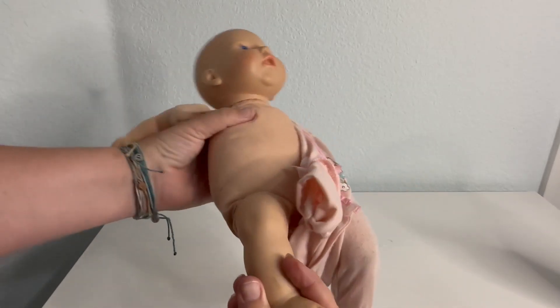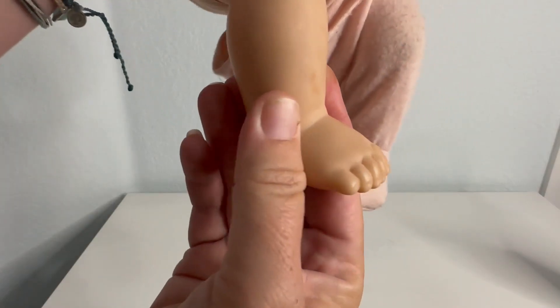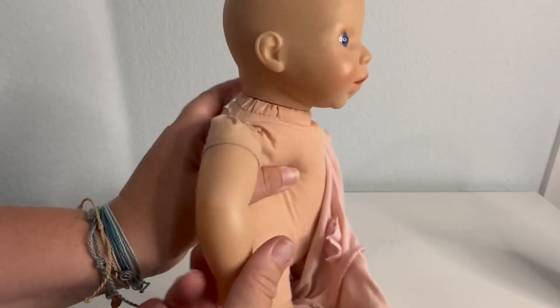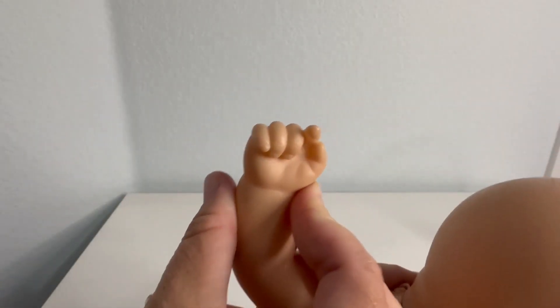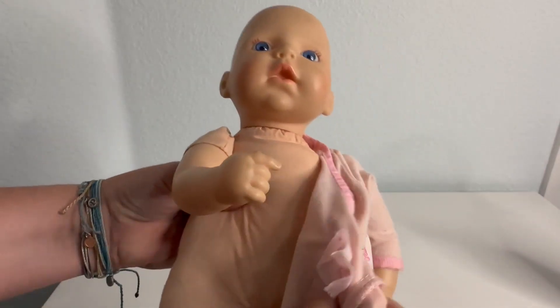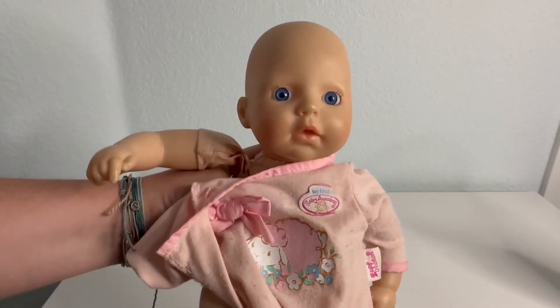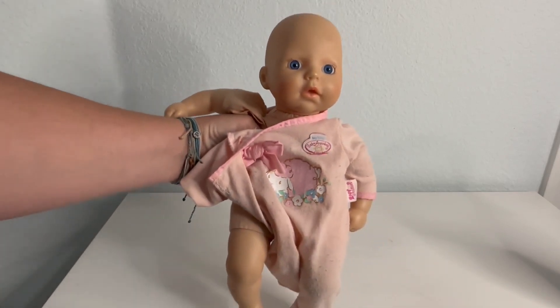You can change the different outfits, and it has pretty good details on the feet and the hands as well. So it's a nice baby for a first-time baby doll. My kids like that you can change the clothes on it and the realistic look to it. Thanks for watching!